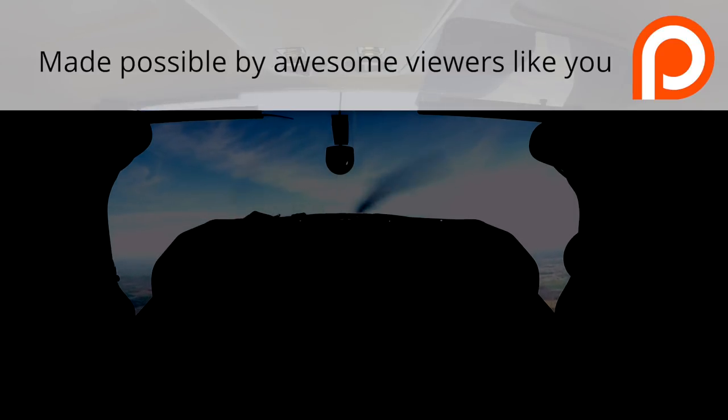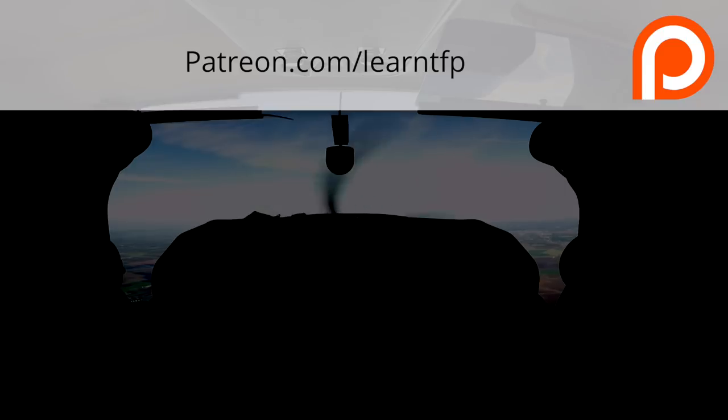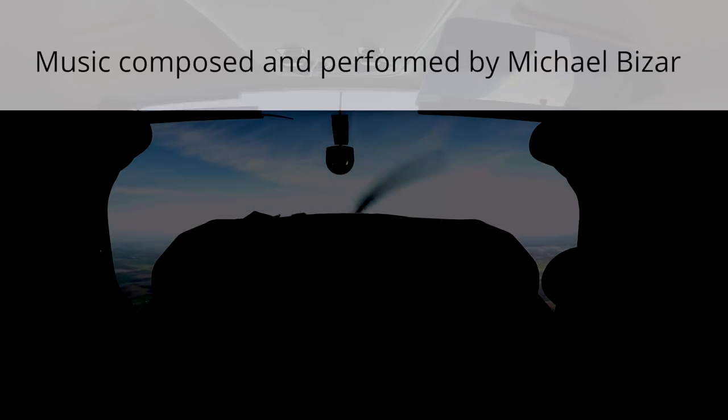That's all for this video. If you're interested in checking out more long format versions of these lessons to see more about what I do when I'm out there with Paul or Serge or anybody else, please check out my Patreon page at patreon.com/learnTFP. Also a huge thanks to the sponsors of this show for making these videos possible, and a big thanks to Michael Bizar for providing original music. You can find me on Instagram at learnTFP. I'm Jason Miller — and until next time, be safe, fly your best.